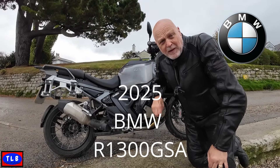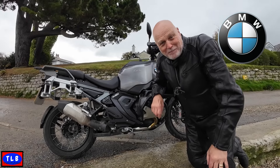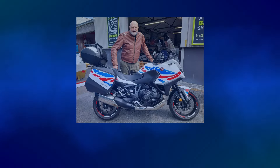Good morning YouTube, Lofty here. Went down to Ocean and picked up a little beauty — well, a big beauty. This is the 2025 model BMW R1300 GSA in full TE spec with triple black paint. Isn't it a gorgeous big bike? If you're interested in this big Bertha, stick around.